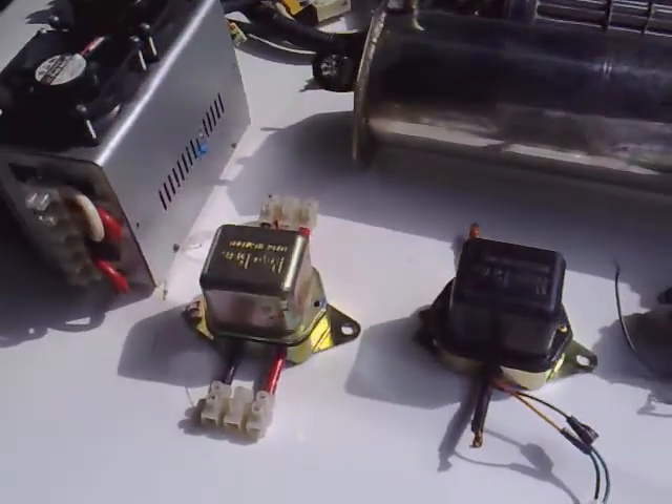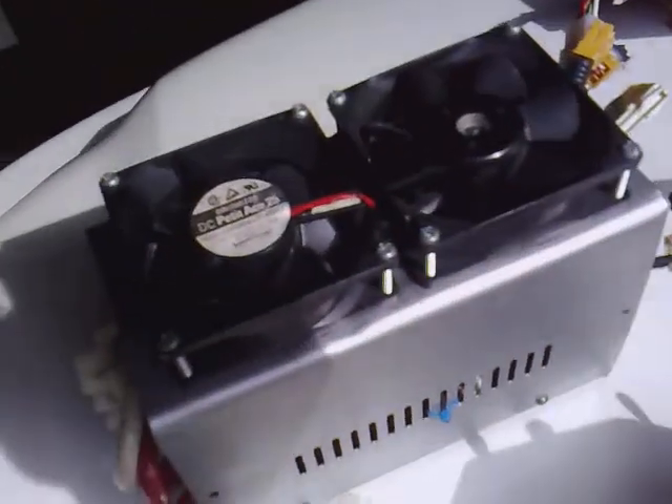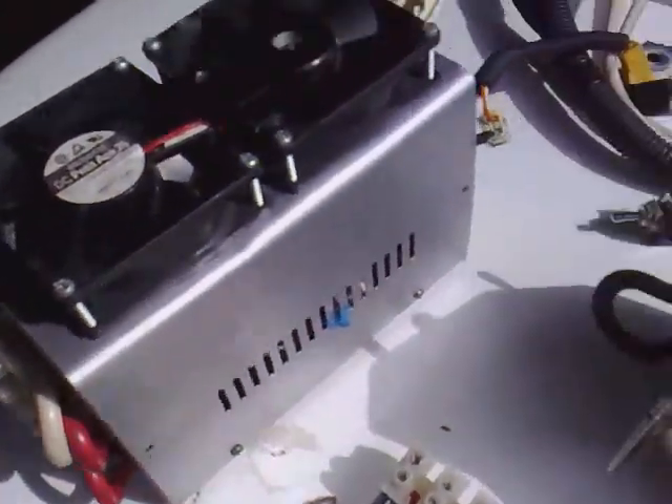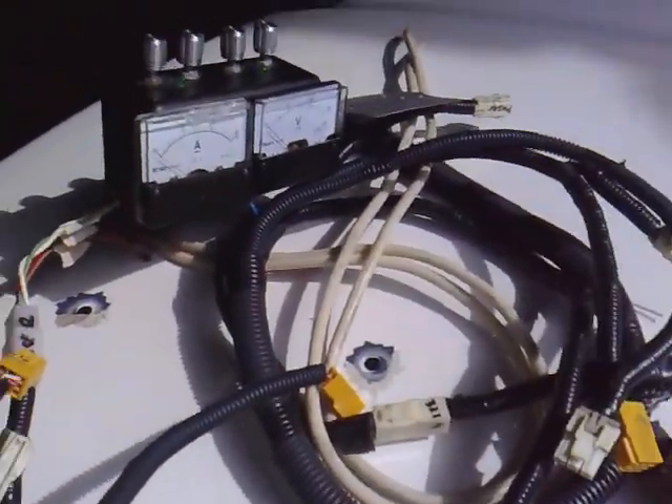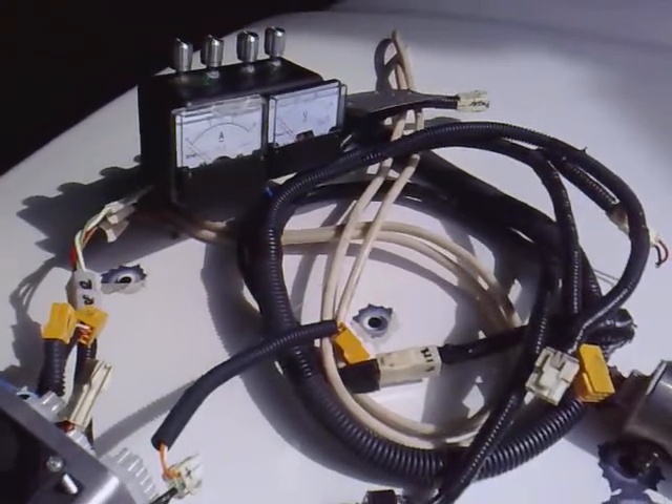I want to show you my relays, my PWM, and here's my wiring — just finished a while ago.